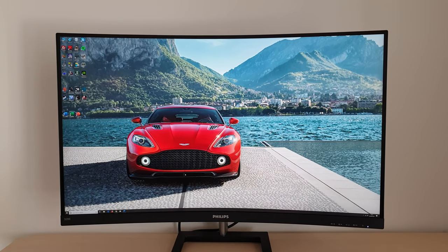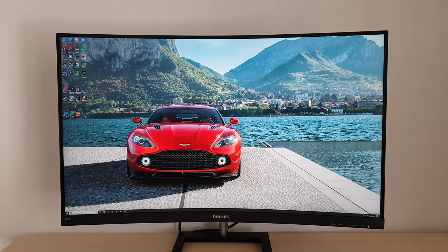It's Adam here for PC Monitors, and in this video I'm going to be taking a look at the Philips 328E1CA. As usual, there is a written review which accompanies this video, and there's a link to that in the description of the video, alongside information about how you can support the work that we do.